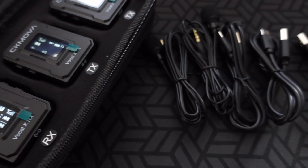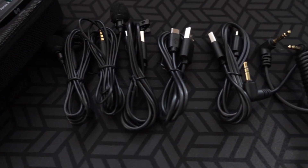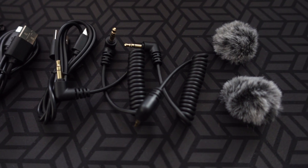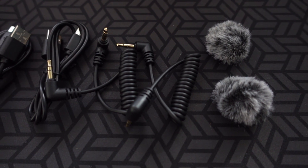When we open the case, we can see one, two, three pieces, and they have some sticker labels. On the zippered compartment are all the accessories. Inside: one and two lav mics, and three USB-C cables. I believe one is compatible for your camera and the other is for mobile devices.